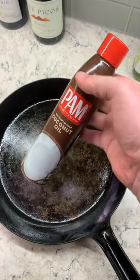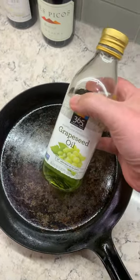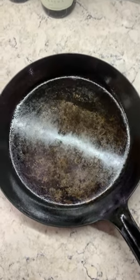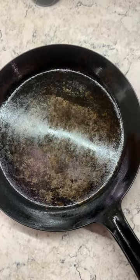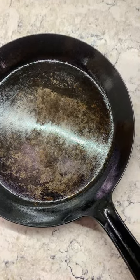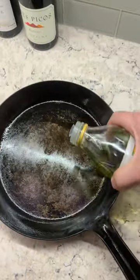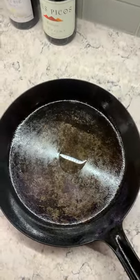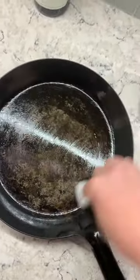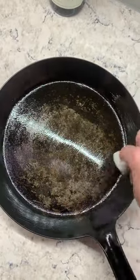Cooking spray like this would work, or if you don't have cooking spray, this cooking oil would be great. It doesn't really matter what you use, as long as it's food grade, something that you are okay with eating. Just add some oil to the bottom of the pan, take a paper towel and rub it all over, including on the sides, anywhere where food will touch it.